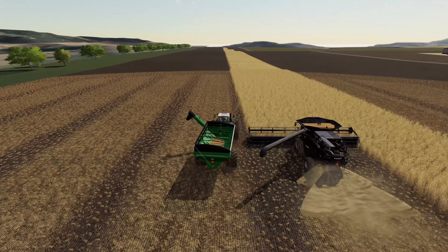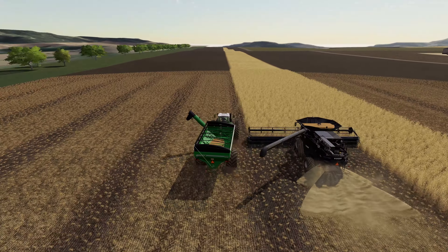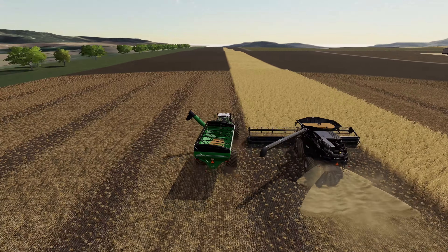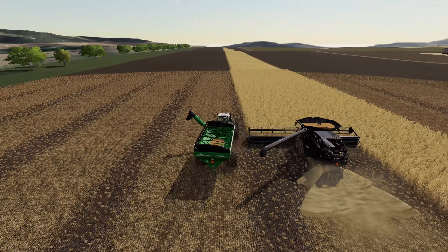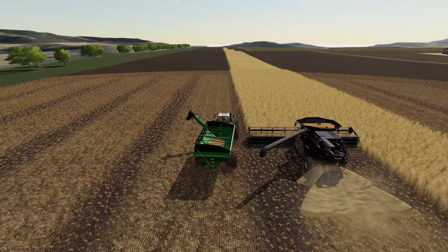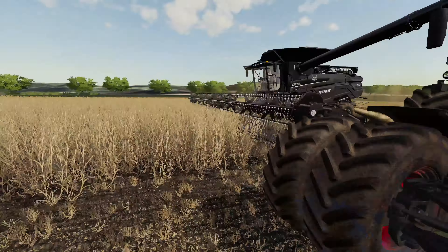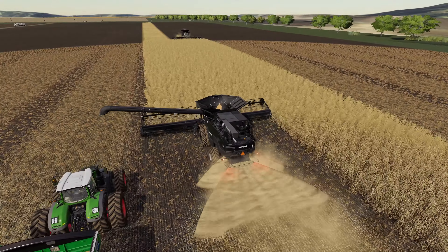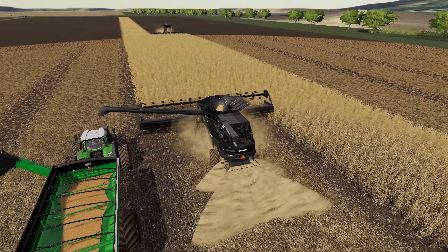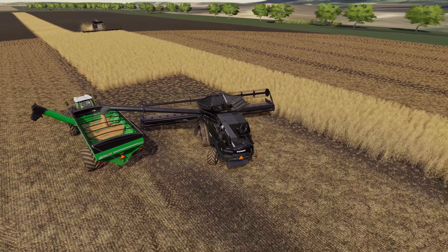Oh look at that — exactly like we planned it! Definitely can't complain about that timing. We'll get him emptied out and then catch the other combine on the way back up. We'll probably have to stop one of them before they run into each other — their headers are overlapping just a bit on this pass, which is perfect. I'd rather have them overlap just a little bit rather than have a one-foot-wide swath we need to come back and get. Just going to run this guy right back up and around so we can unload the other combine as he comes down to the end.